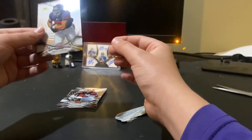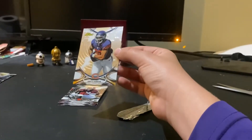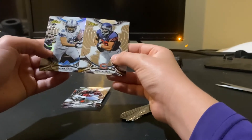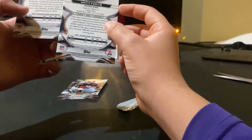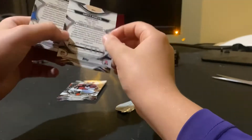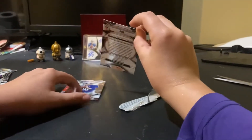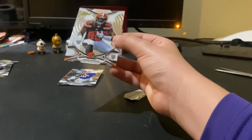Then we have Matt Forte. Wait — why is this one shiny and this one's not? Is it like a refractor? We also have Vince Mayle rookie card — nice. He plays receiver.